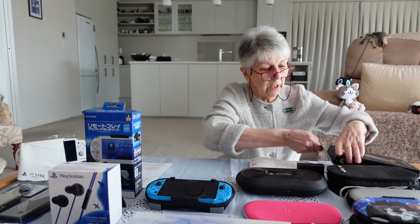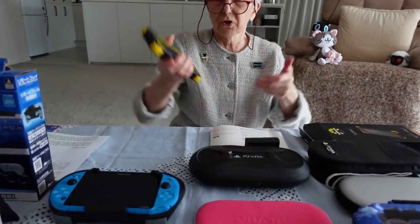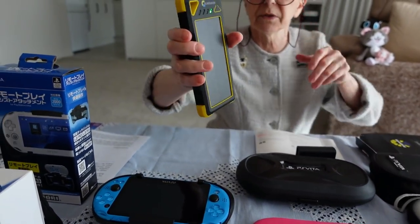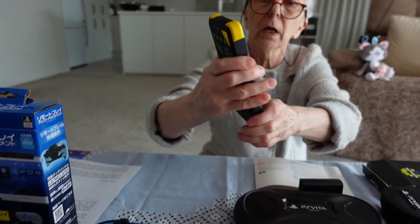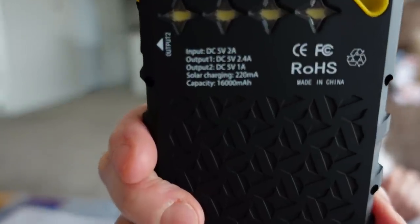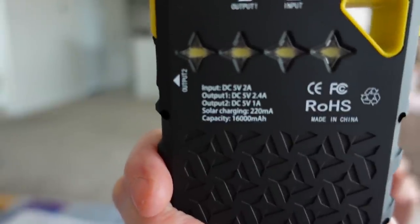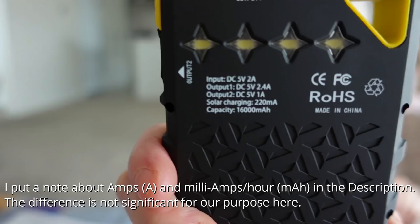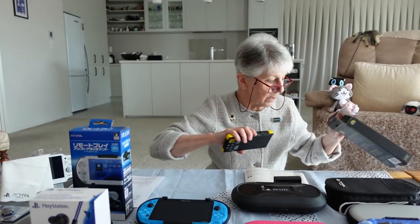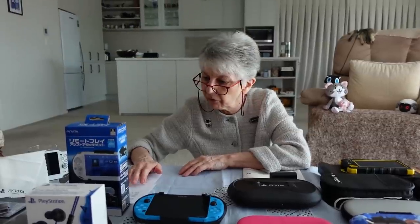I have a solar power bank — it's really rugged with solar cells so you can charge it in sunlight in an emergency. If you look at the back it specifies the output, and while it has quite a high output option, it also has one option at just 1 amp. That might possibly be a safer option for your Vita.